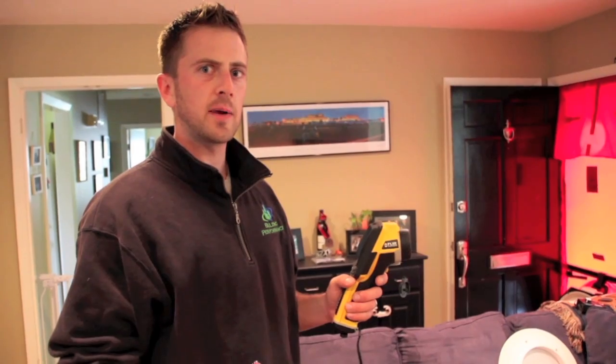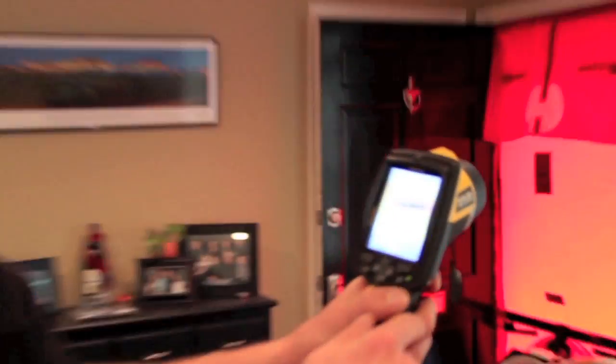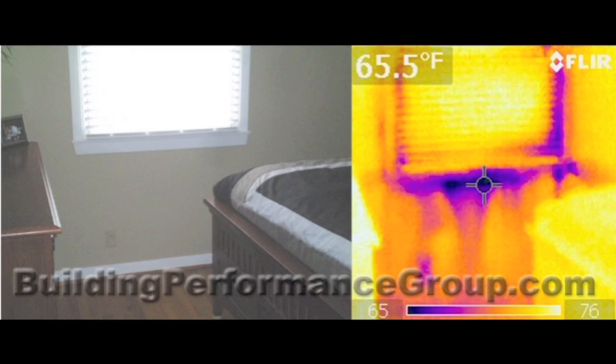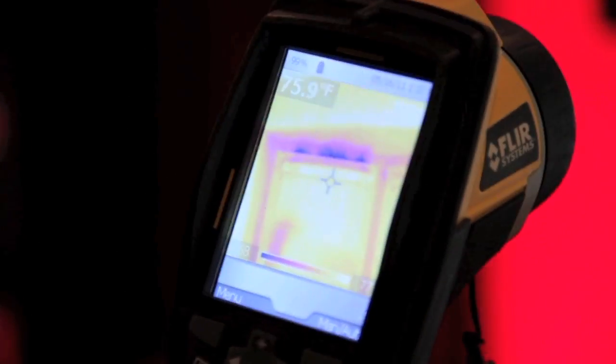What I have here is a FLIR model infrared camera. What the infrared camera does is show you differences in temperature in the form of color. The darker the color, the colder the temperature, and the lighter the color, the warmer the temperature.